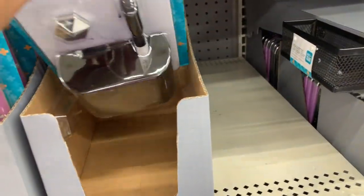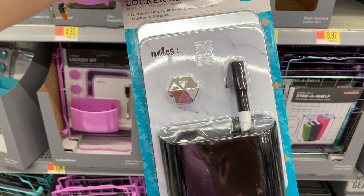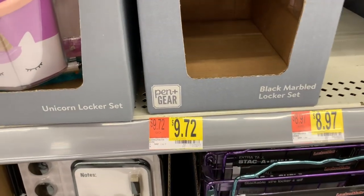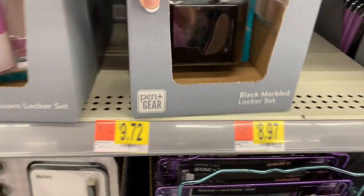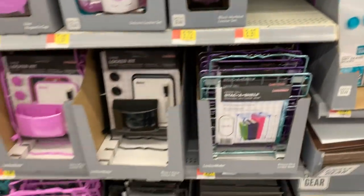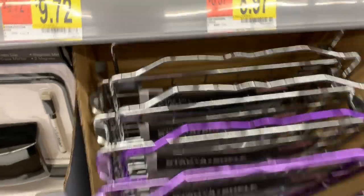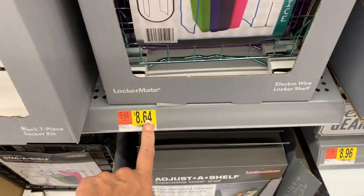And then there's a very basic one here — it's actually really cute and feels really heavy. You get a mirror, a dry erase, a magnet, a pen, and a cup, for around $9.72 in marble. And then they have the little stack of shelves in blue, purple, and silver. Those are $8.64.